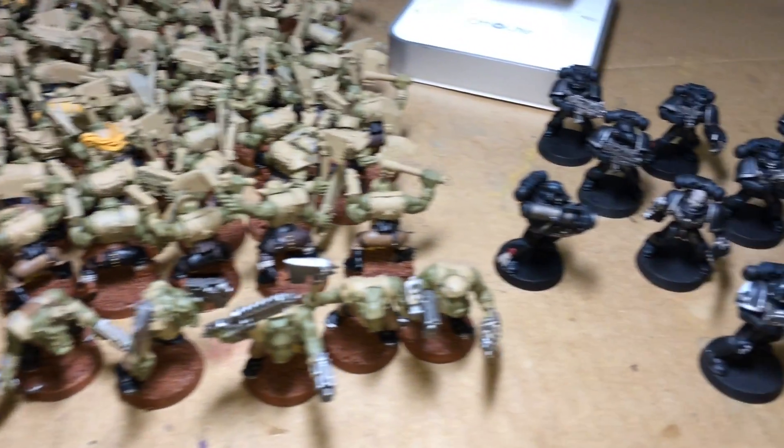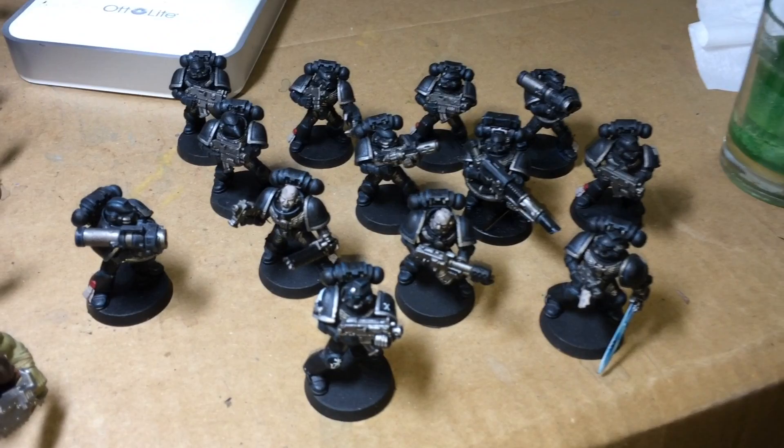What is up, Playlists? It's Warboss Tiff, and it's Mug. Welcome to my Day 2 Progress Report for the May Painting Challenge 2015.